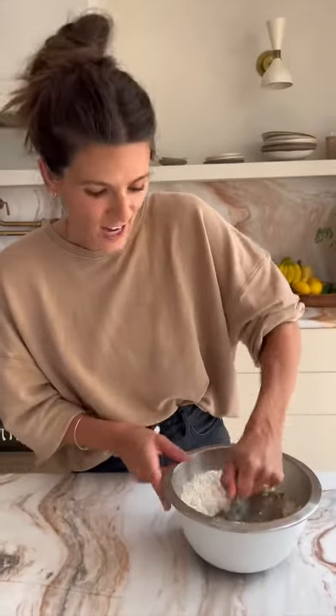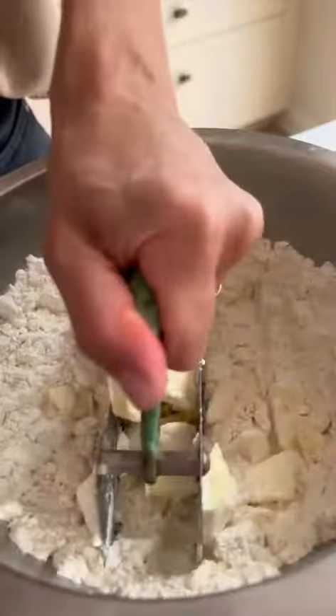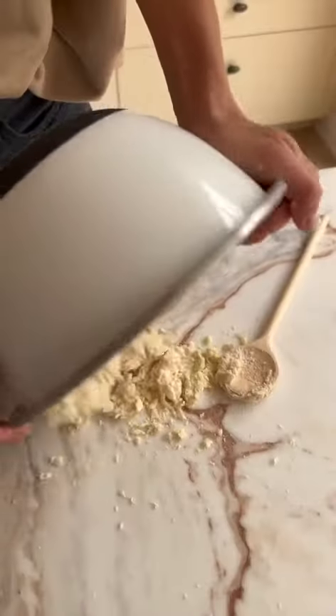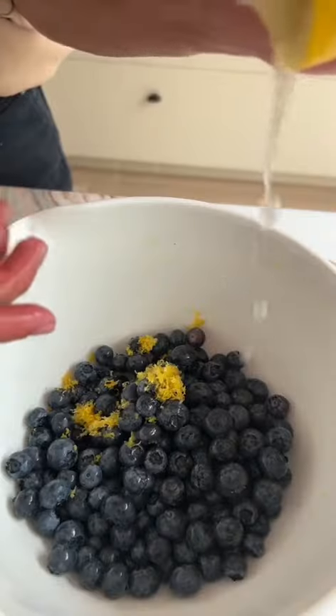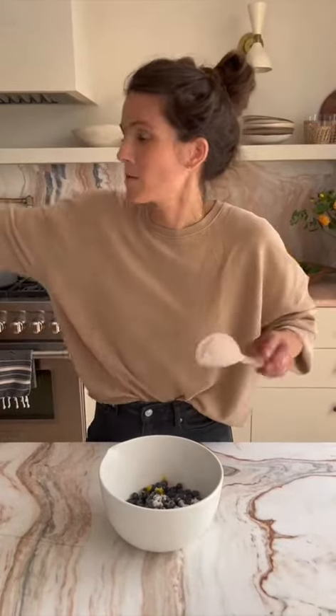Start off with the crust — you guys like my plate? It's Abe's. It smells so good, I love butter. While the dough chills, I'm going to make the filling. Dump your blueberries, gonna mix it together.